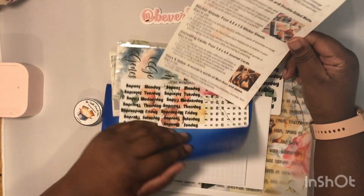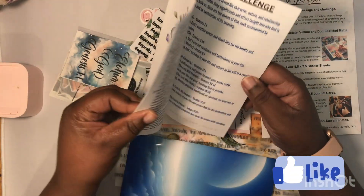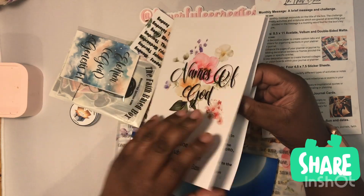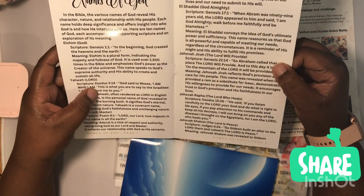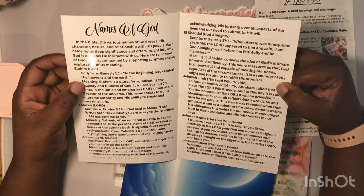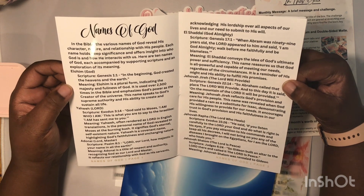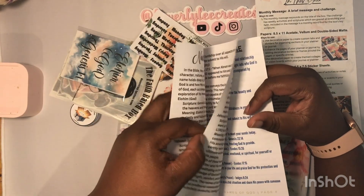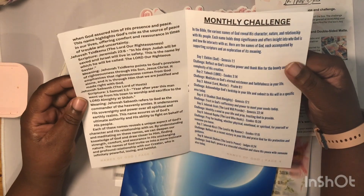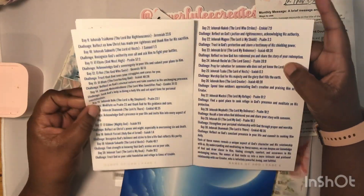In this box you have a brief monthly message and a challenge. The box theme for June is called 'Names of God,' and you have different names of God in here — Elohim, Yahweh, Adonai, El Shaddai, Jehovah Jireh, Jehovah Rapha, Jehovah Shalom, Jehovah Sikinu, and so forth. This is the monthly challenge.